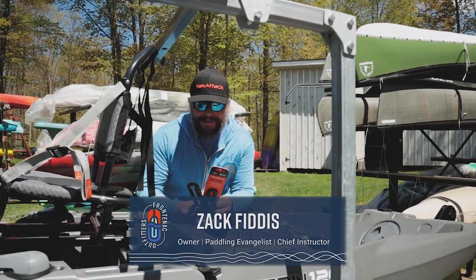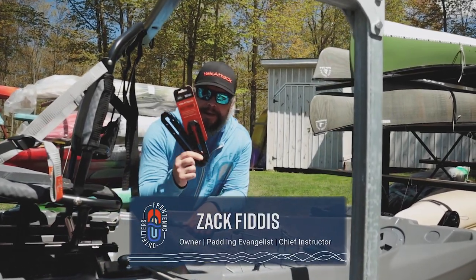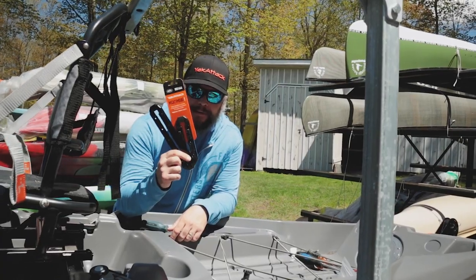Hey, Zach here from Frontenac Outfitters Canoe and Kayak Center. Today we're gonna have a look at the Mighty Mount XL and how to install it on your kayak.